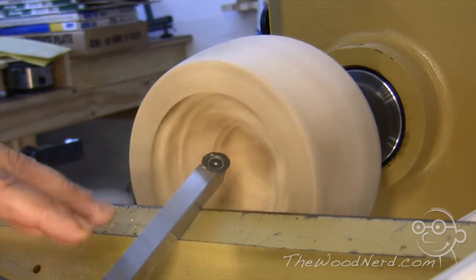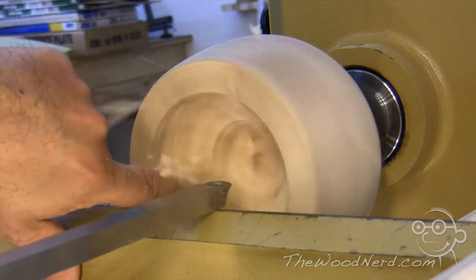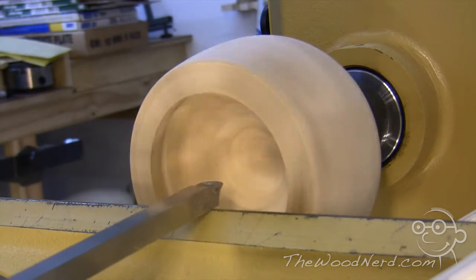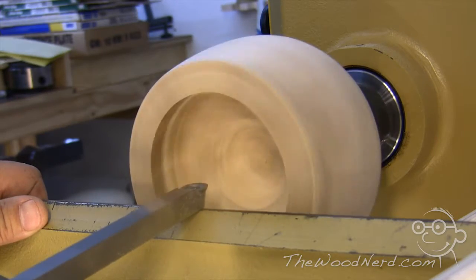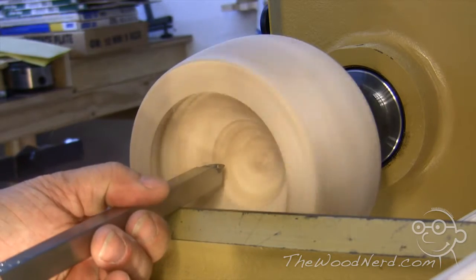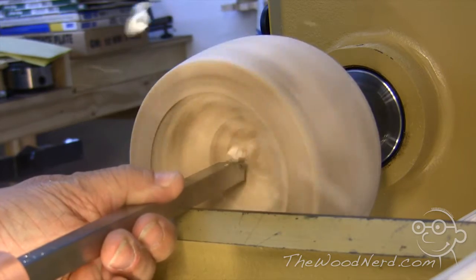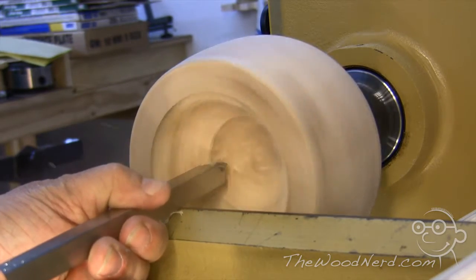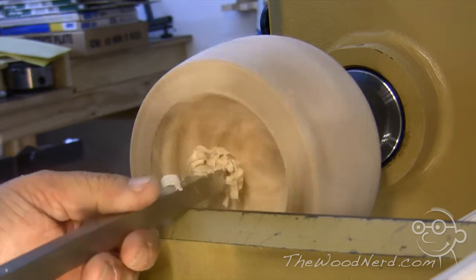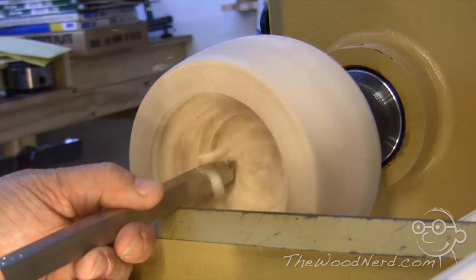Now, 'Easy Finisher' and 'Easy Rougher' — it's a bit of a misnomer, because nothing says you can't use this tool for roughing and the Easy Rougher for finishing. They're both capable of doing heavy rough cuts and also fine, delicate cuts and finishing. The way I like to look at it instead is that the Easy Finisher, the tool I'm using now, is best for inside curves, whereas the Easy Rougher is better for outside curves and straight lines.